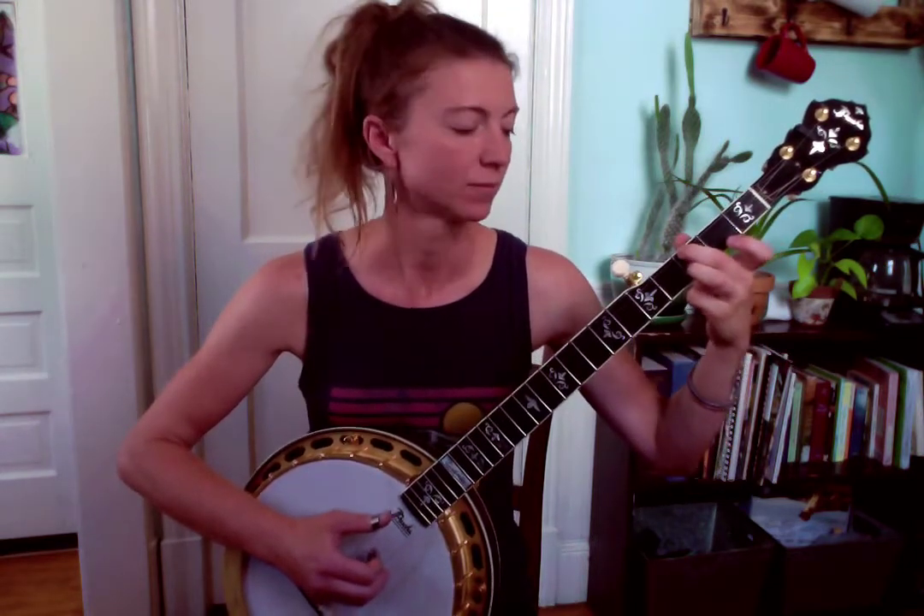Again you're going up to fifth fret four and fifth fret two, and you're going to play four and two together — I would use thumb and middle for that with the right hand. Take it down to fourth fret four and fourth fret two, pinch that again, and as you do that slide down to the third fret. Then the last note: you're at a C chord and you'll pinch four, three, and two together. Here's the whole lick nice and slow.